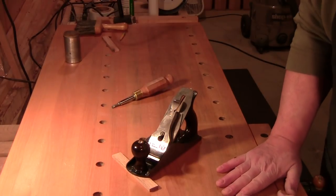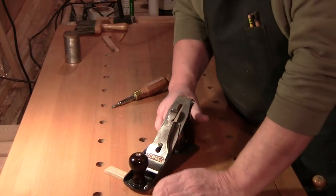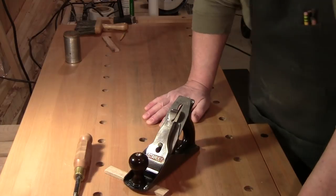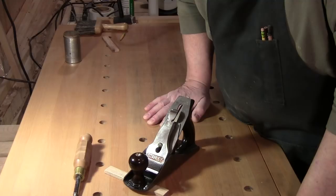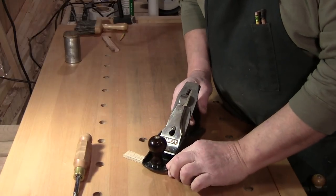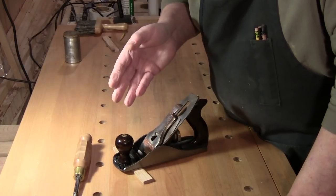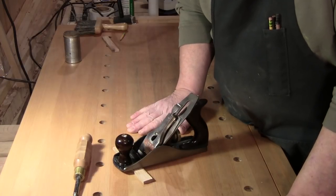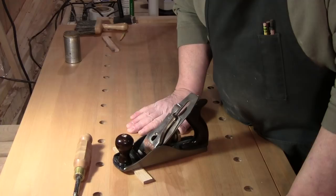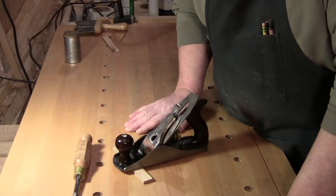Welcome back to the workshop everybody, so glad you could be with me here today. Walter here at the workbench. Having completed my rough planing project, I wanted to take a moment and talk to you about the Bailey Stanley pattern plane — why it works the way it works, when there are certain things about it that are pretty less than noteworthy.